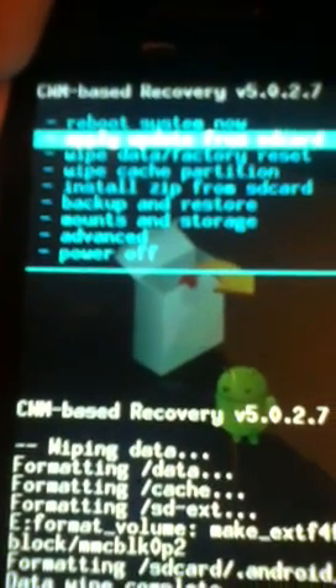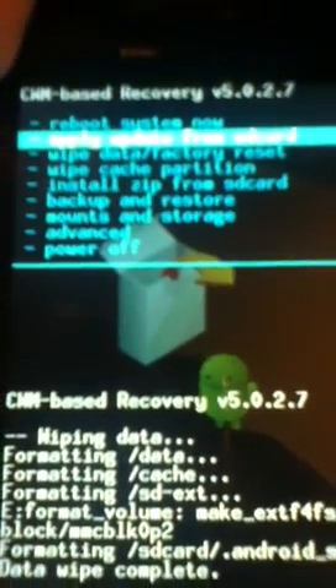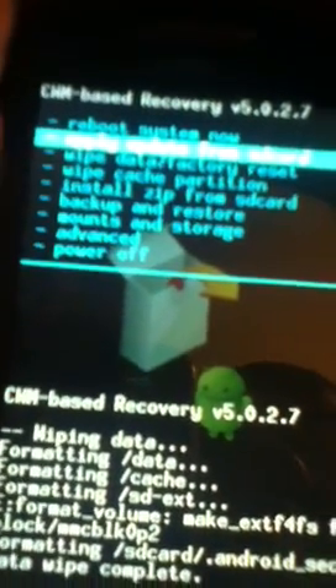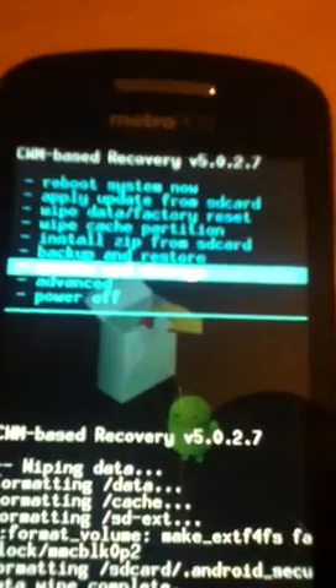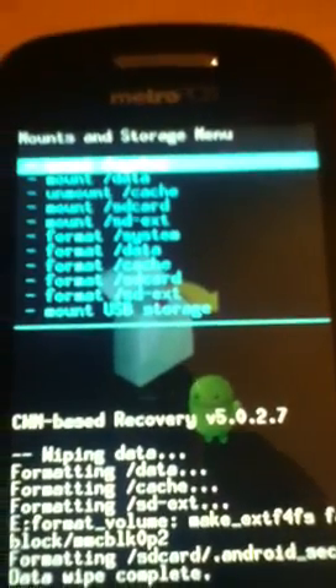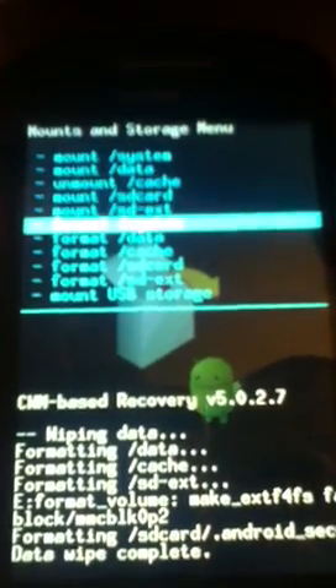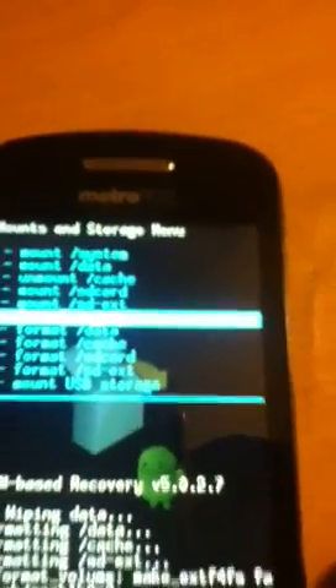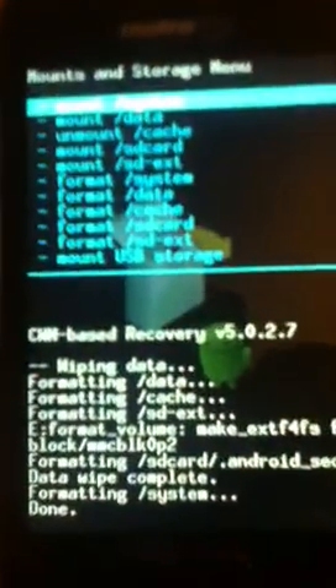It will say data wipe complete. The next step the ROM maker says is important: until he can fix his updated script to format properly you will have to do it manually. Select mounts and storage, then select format system. The home button is to select. Click on format. Formatting system — now it says done.